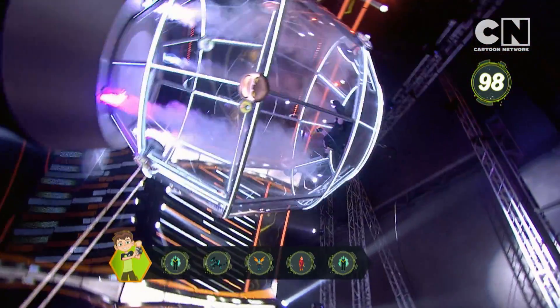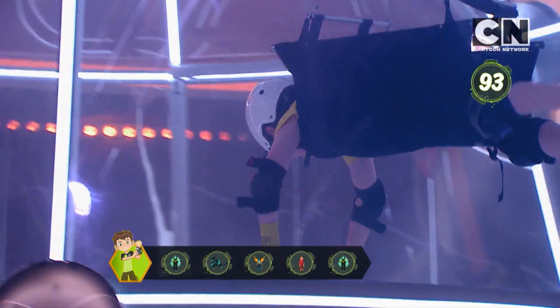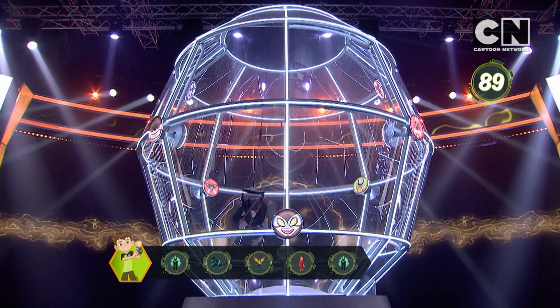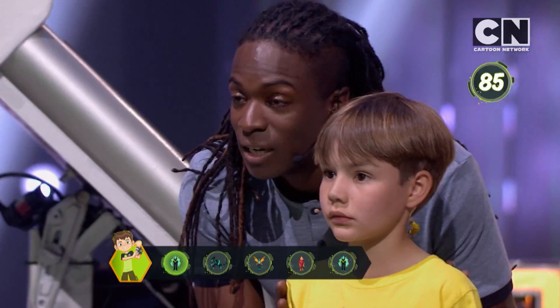Diamond Head! Down! Down! Diamond Head! Down! Okay, what's next?